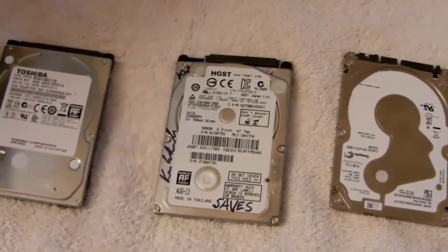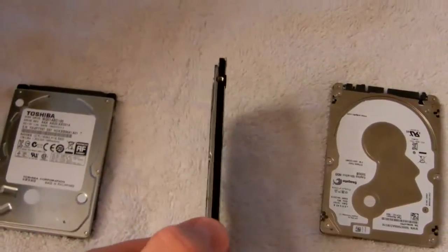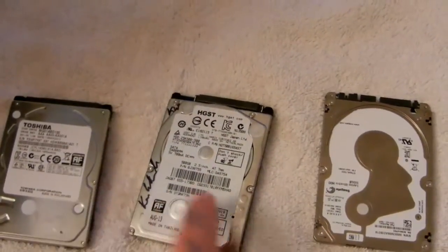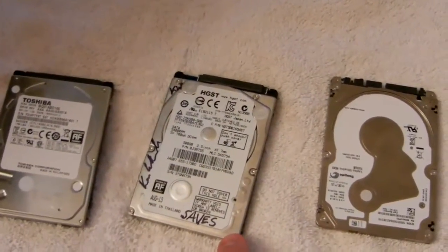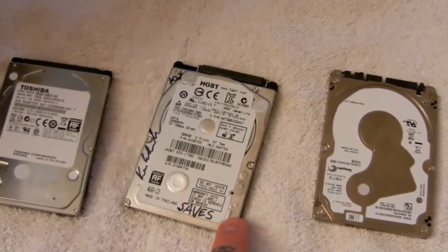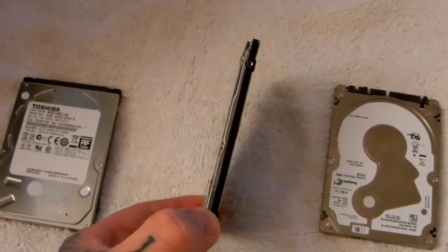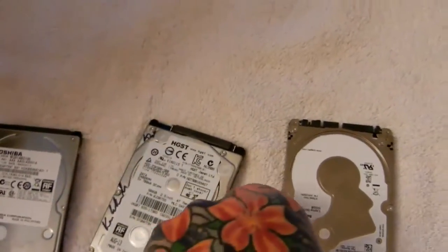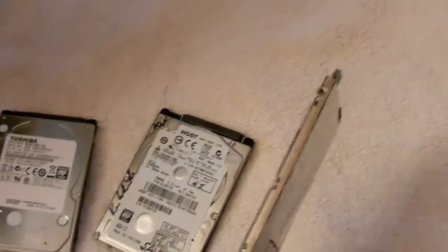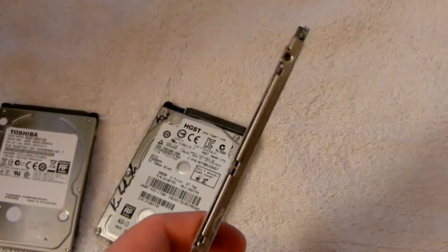A traditional 9.5mm thick one terabyte drive — Western Digital currently has 7mm drives in the one terabyte range instead of 500 gigabyte. So currently the thinnest drives you can get in 7mm are one terabyte, as offered by Western Digital, yet still not available as of the making of this video. And this is the recently released Seagate five millimeter thick drive.